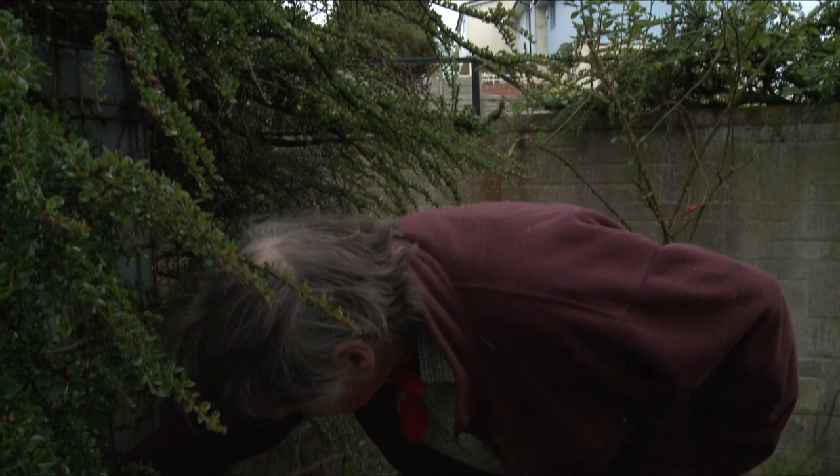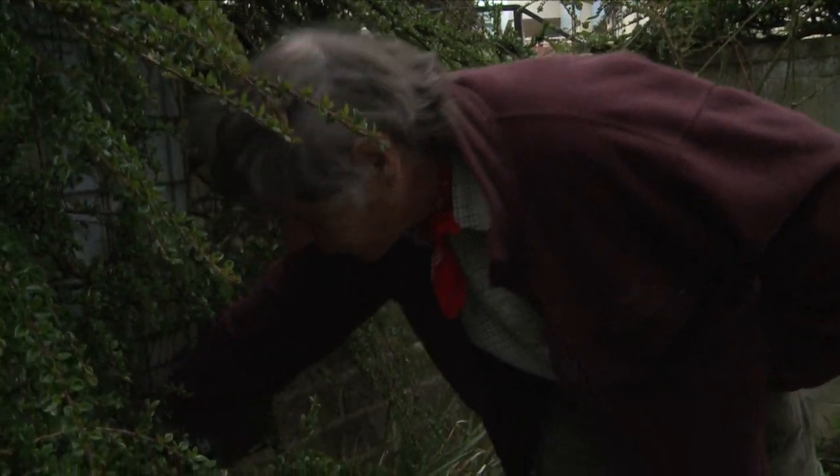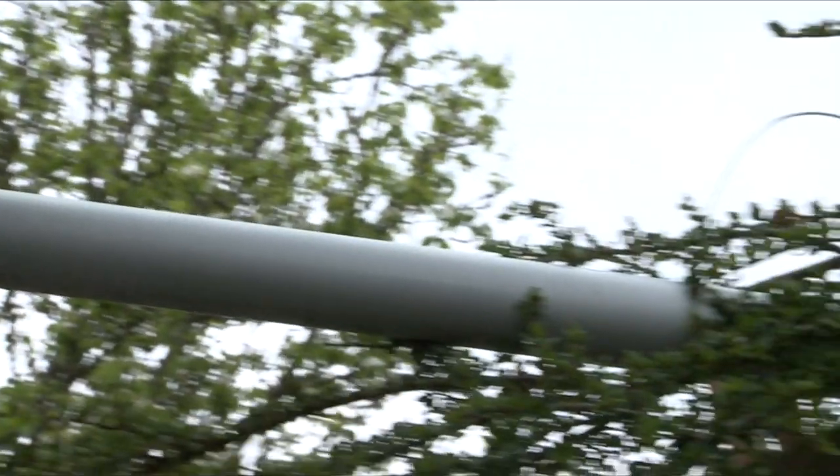I always like to use rainwater if at all possible, because it's pure — no chemicals or anything in it — and ecologically you're saving on the pressure on the mains system. This is my rain butt here, collecting water off the roof — a thousand litres. And up there there is a filter which takes out all the gunk, so only pure water goes in.